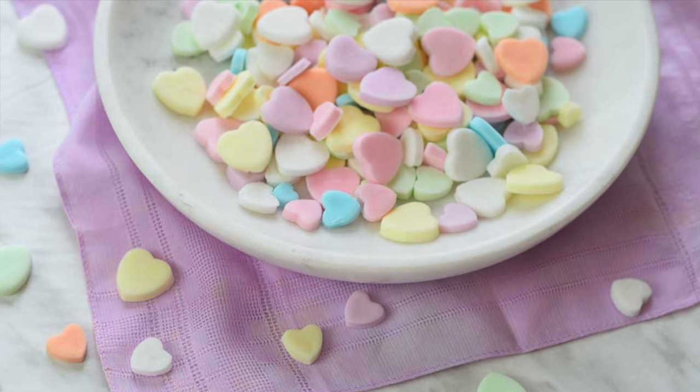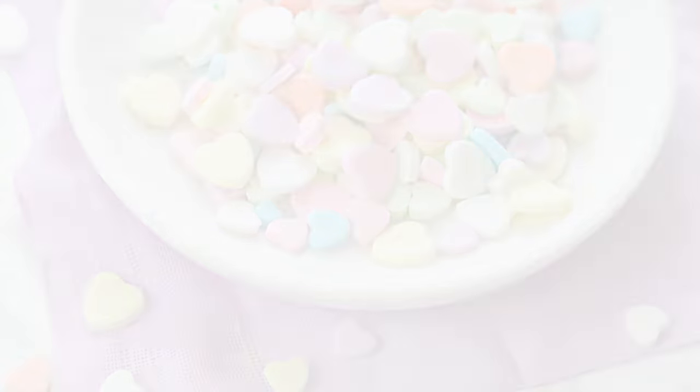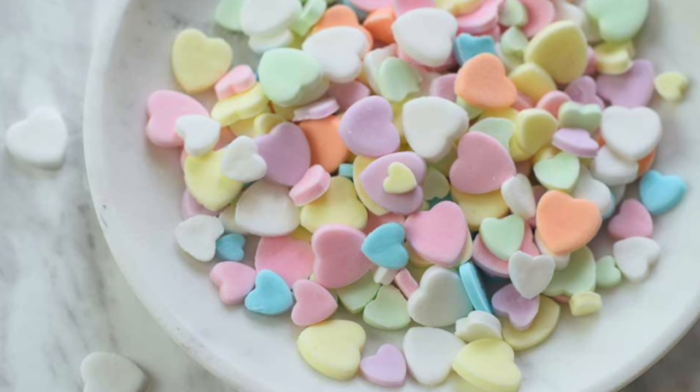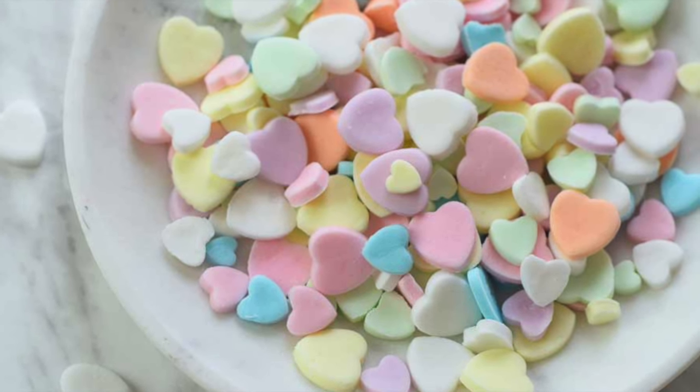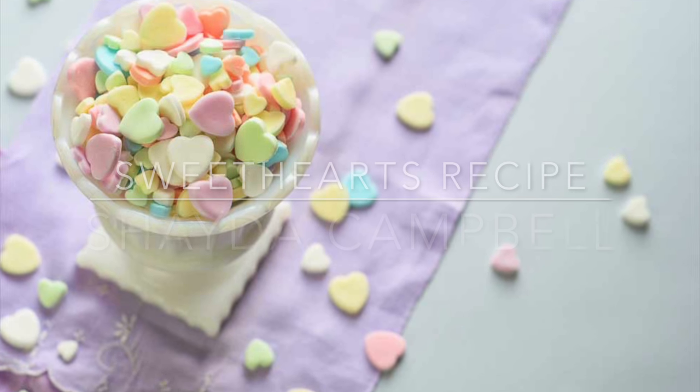Hey guys, it's Shada. In today's tutorial we're gonna take a little break from the hand lettering and artwork and I'm gonna be showing you how to make conversation hearts at home. You can make candy in your own kitchen and it's really fun, and these in particular are really simple. So let's get started.